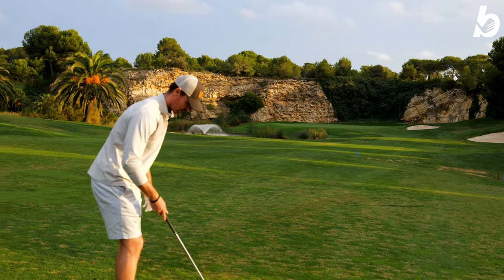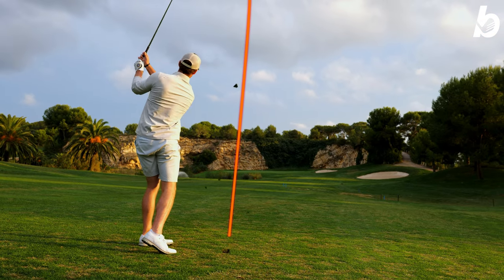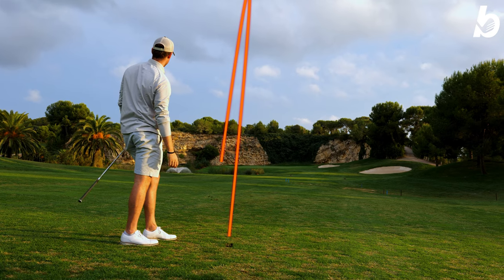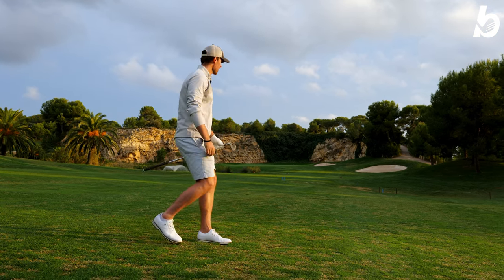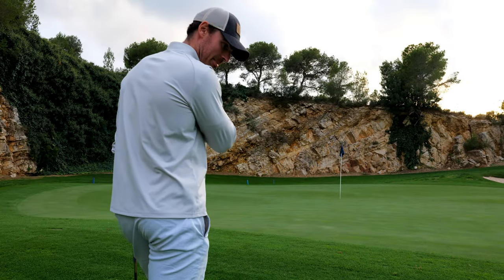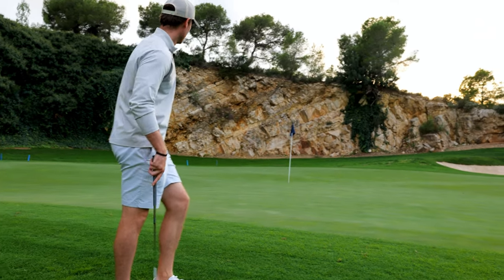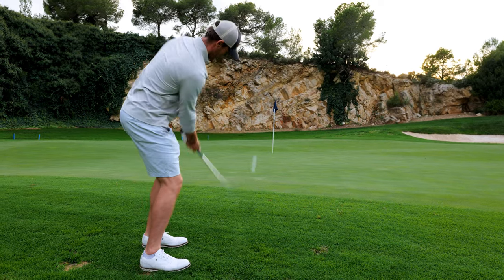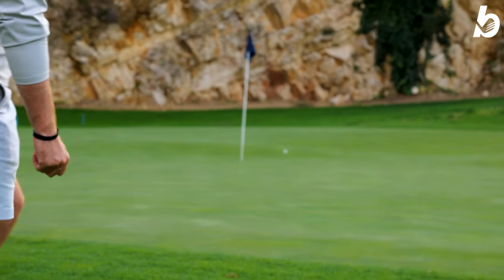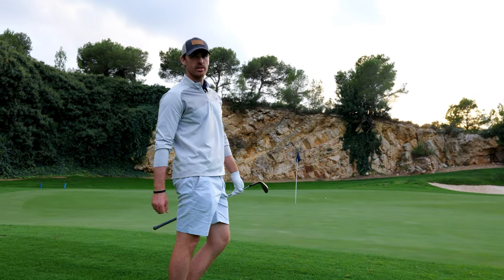Hopefully I can do this shot justice - going to try a little knockdown fade. Nope, double-crossed it. It's pin high but I've just pulled it ever so slightly left. Need to get up and down for par. Missed the green to the left - seems to be a recurring problem of mine at the minute. Going to try and get this one as close as possible. I've just absolutely milled that - way too far - but we still have a putt for par.